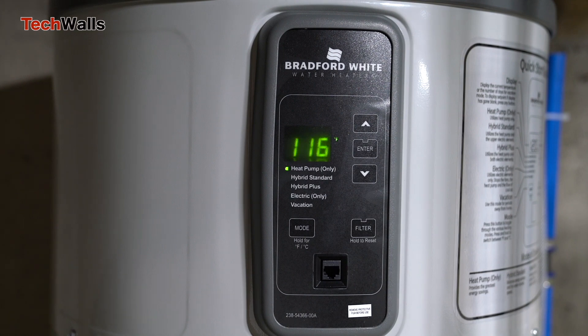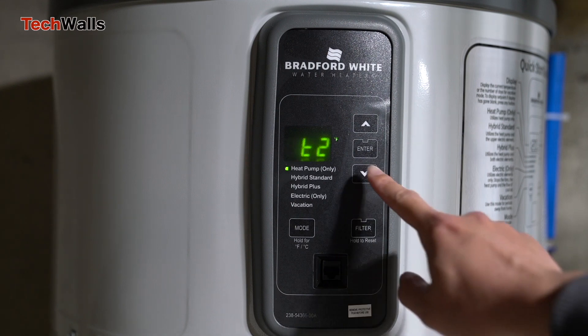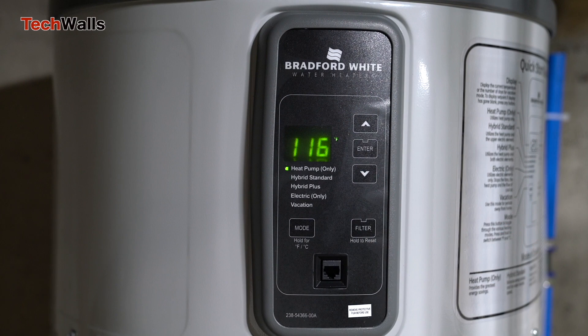In my test, the unit can provide enough hot water for two consecutive showers, each lasting between 10 to 15 minutes.